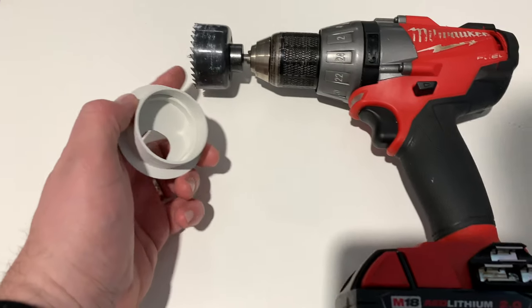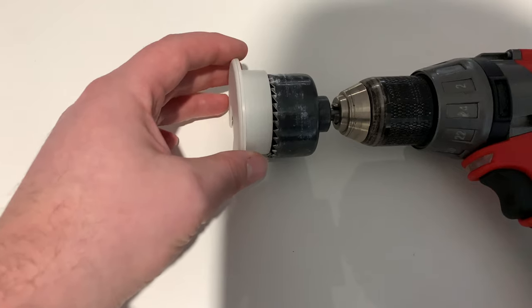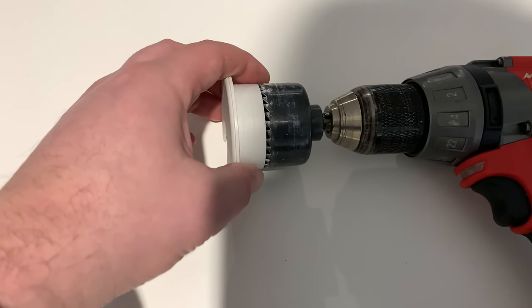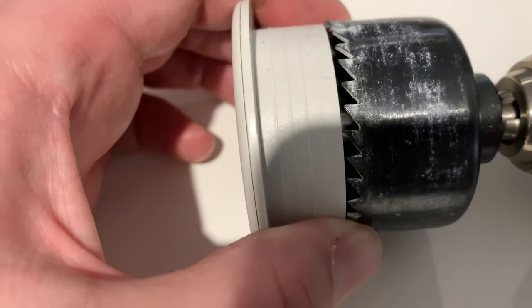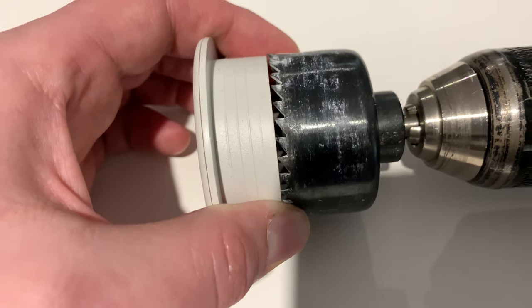You need a drill bit like this. I don't have a full set, I just have this one, and it just happened to work because it's actually a little bit wider. It might need to be reamed a bit on the inside, but it's pretty much almost perfect, so we'll try it out.